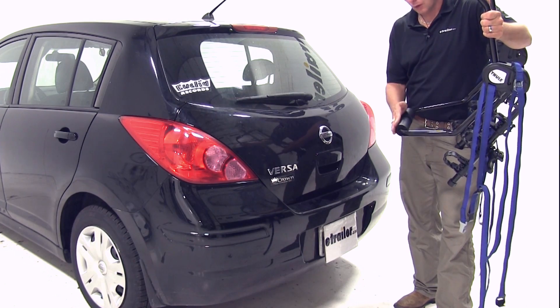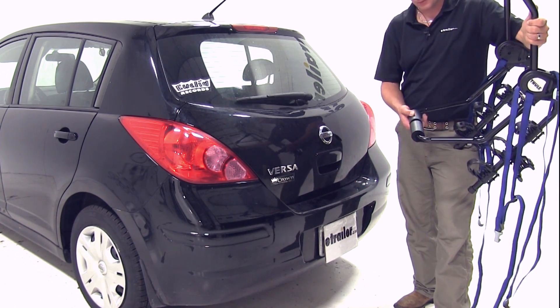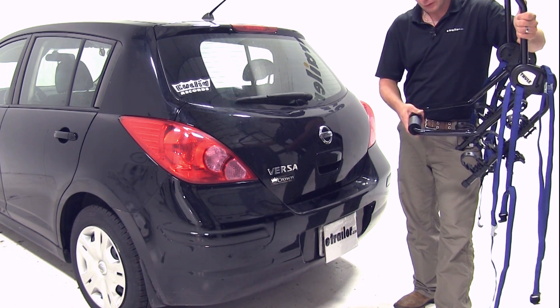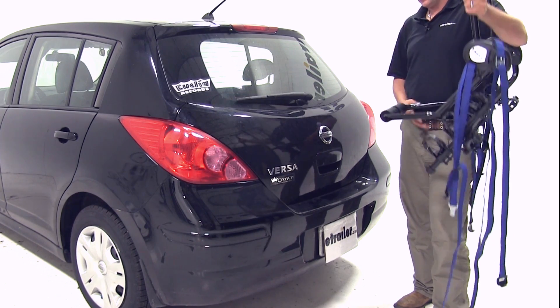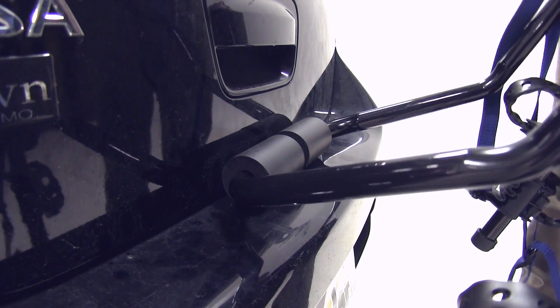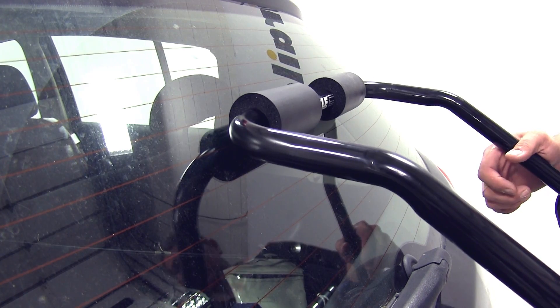Per the fit guide, the lower set of pads should be resting directly on top of our bumper. It's a nice, thick, soft pad on the lower arm and the upper arm, and it's going to help protect your vehicle's finish and paint surfaces. We'll place that right onto the top edge of the bumper, then rotate the rack up to our glass.